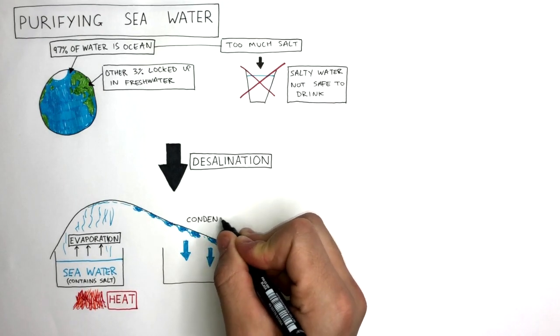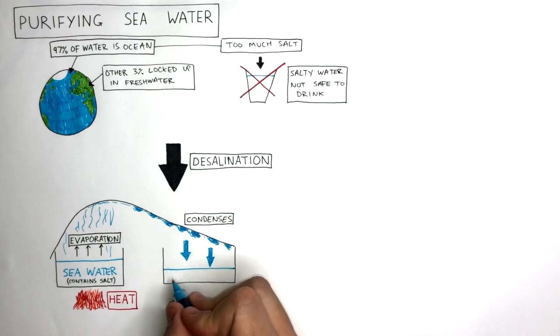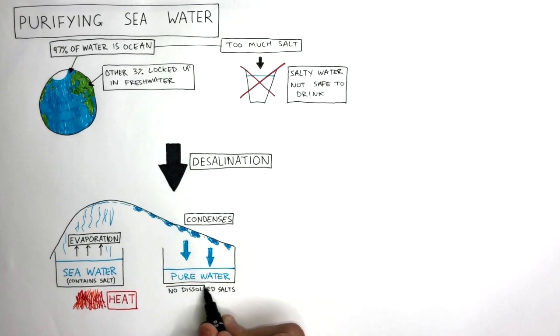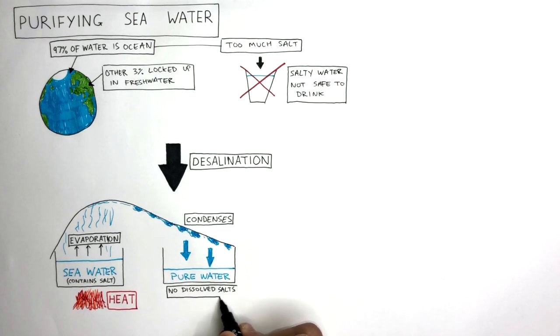By this stage, the water has condensed from a gas into a liquid, forming pure water in the second container containing no dissolved salts. The salts do not evaporate as their boiling point is too high, so they remain in the first container.